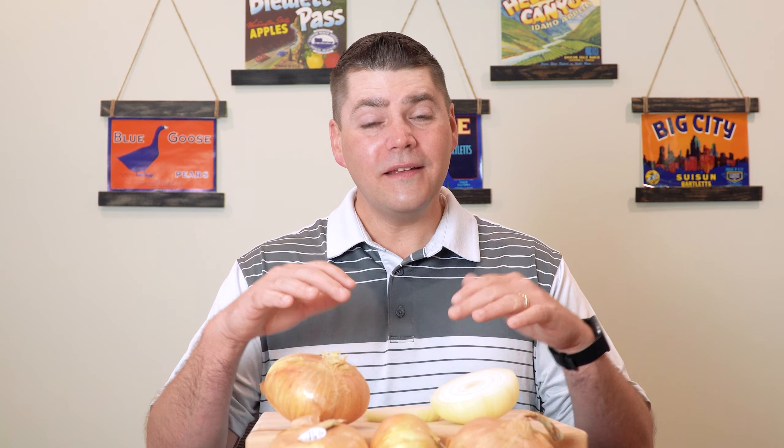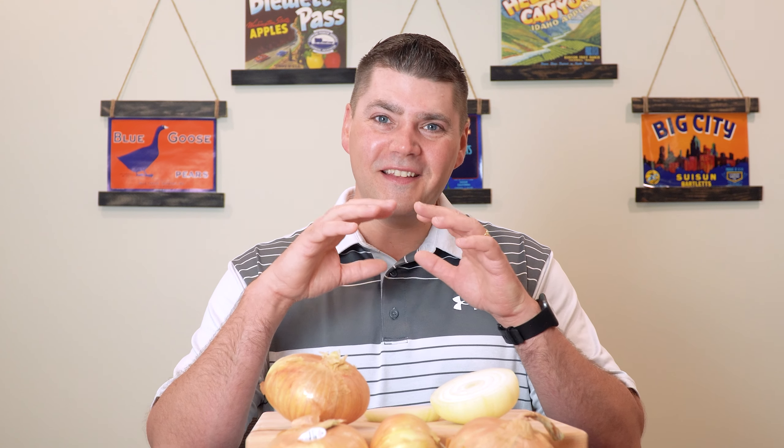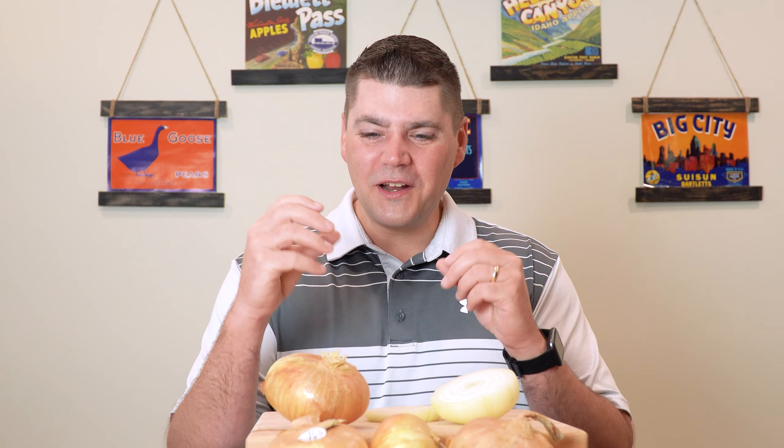Today, we're filming this in late April, and that is the start of the Vidalia sweet onion season from Georgia. Certain counties in a part of Georgia — their spring crop of sweet onions — that is the Vidalia onion season. Vidalia County being the main place that these came from.